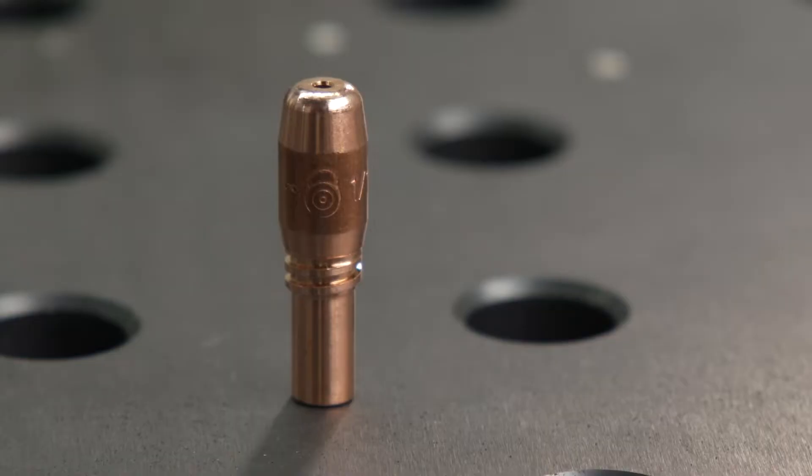Understanding and preventing common weld problems before they start can help you save time and money. The contact tip is a small part of the welding circuit, but it is very important to keep in mind. Inside the contact tip is where the welding current is transferred to the wire.